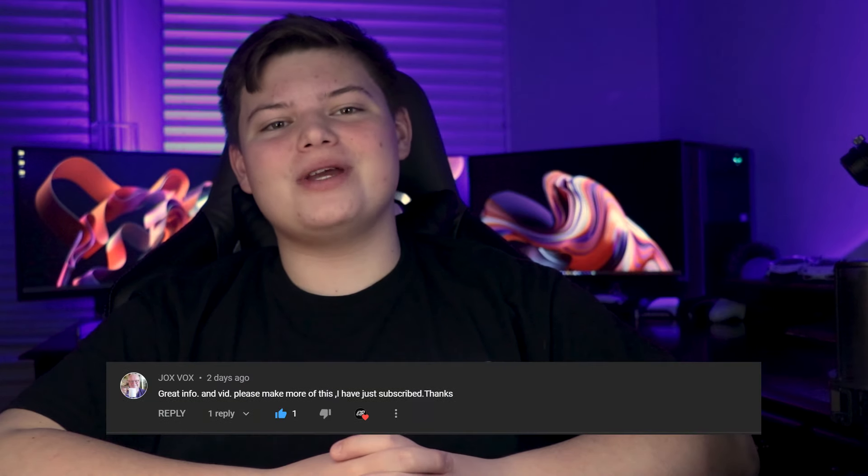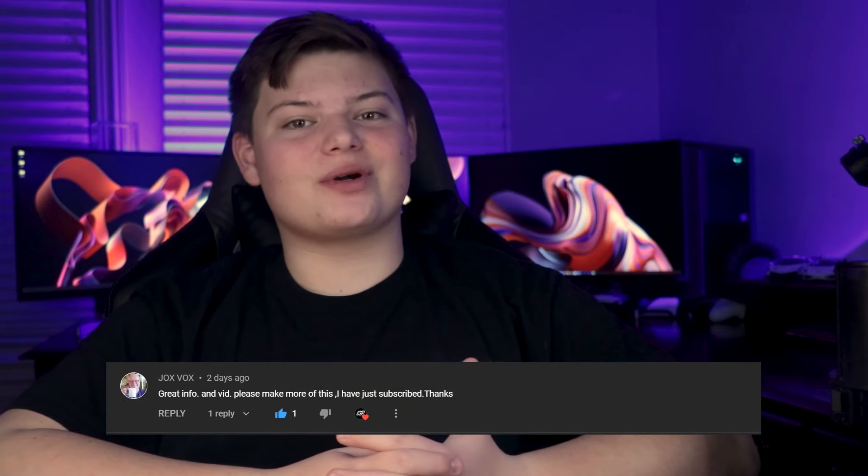Consider subscribing. Also, make sure to drop a comment down below to be possibly featured in the next comment of the week. Here's the comment of the week. Now let's see if this microphone is worth $60.